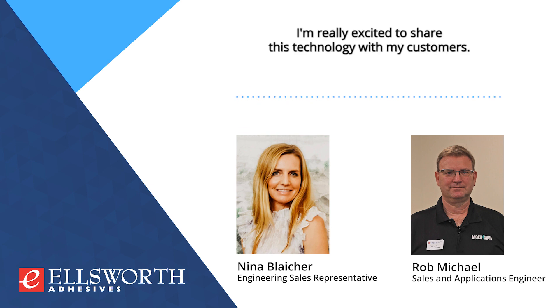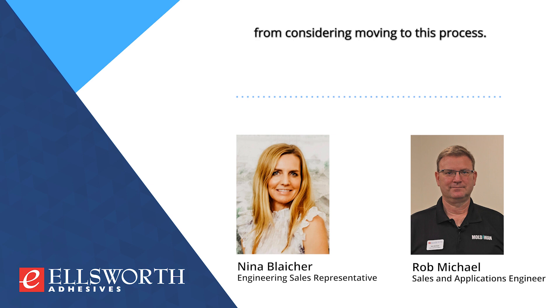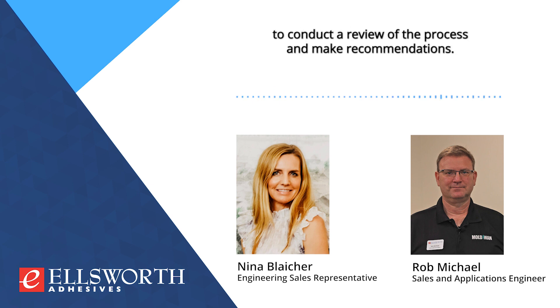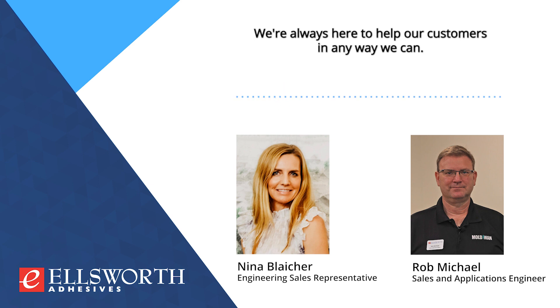Thanks, Rob. I'm really excited to share this technology with my customers — I have some in mind already that could really benefit from considering moving to this process. Well, let me know. I would be very happy to jump on a call or visit in person to conduct a review of the process and make recommendations. We're always here to help our customers in any way we can. Thanks so much, Rob.